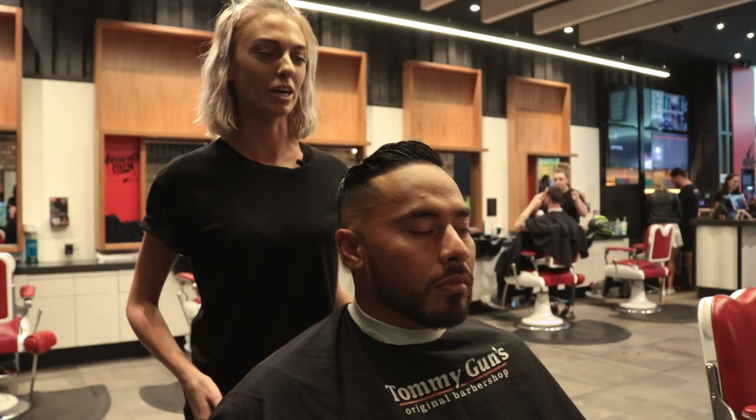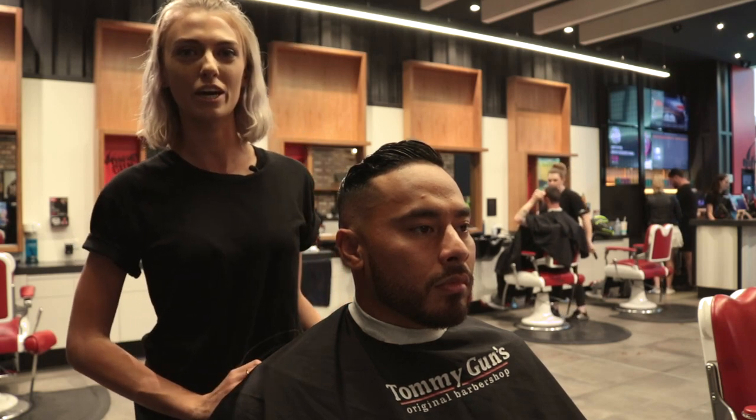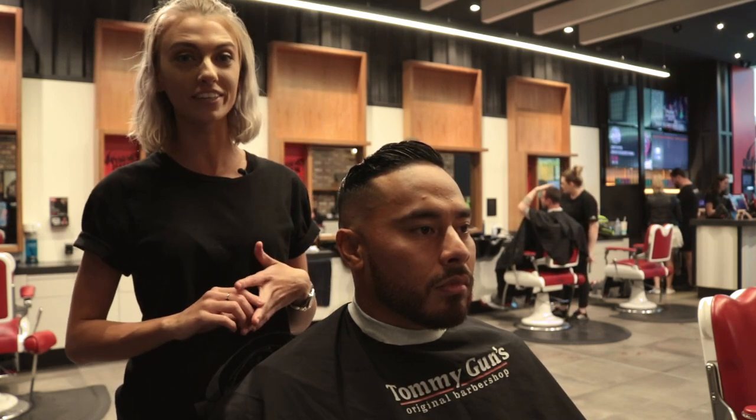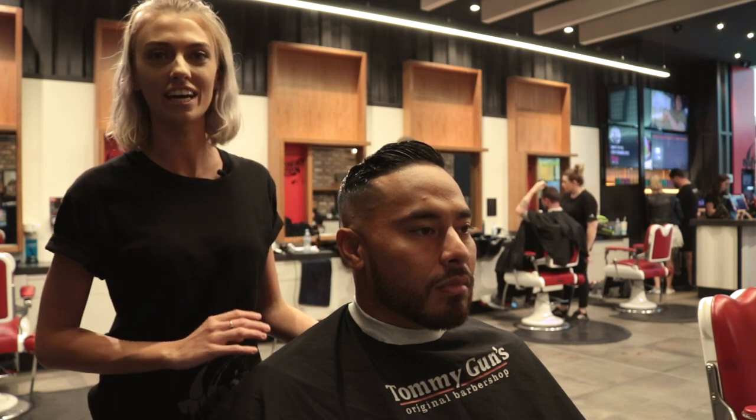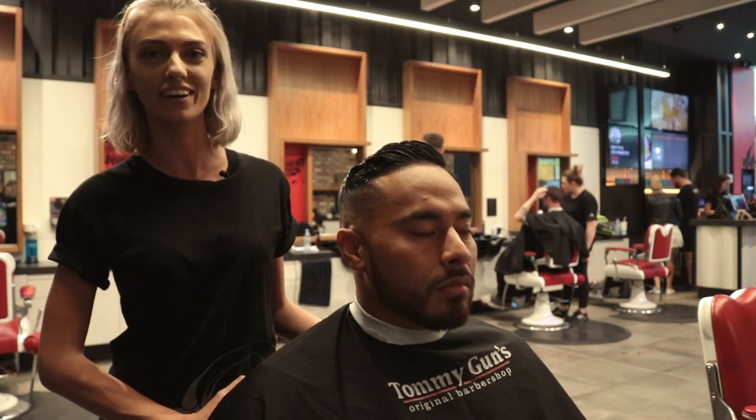Hey guys, it's Hayley from Tommy Guns. I'm here today to show you how to manage your thick, coarse, curly hair. If you want to get rid of the curls, I'll show you some tricks on how to do that with some of the products we have here.